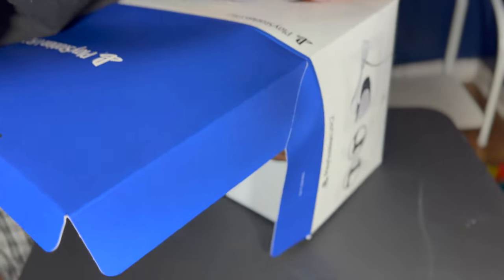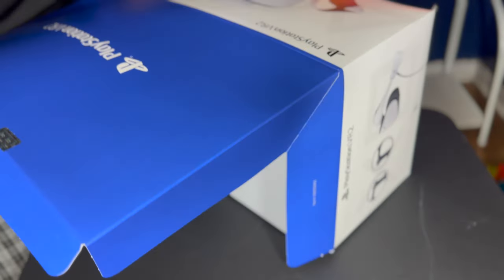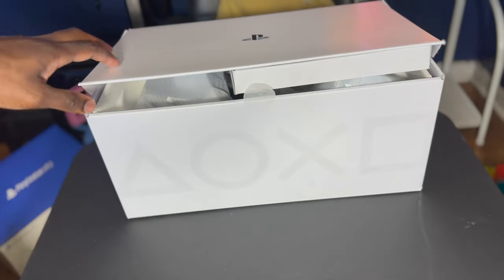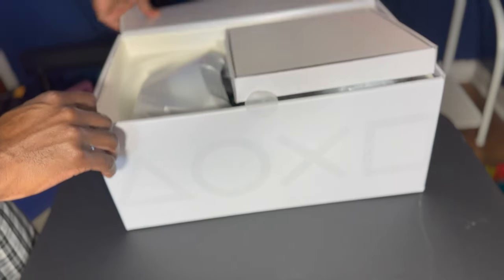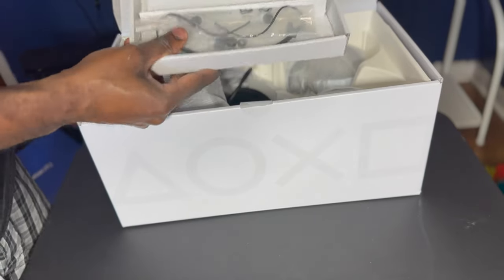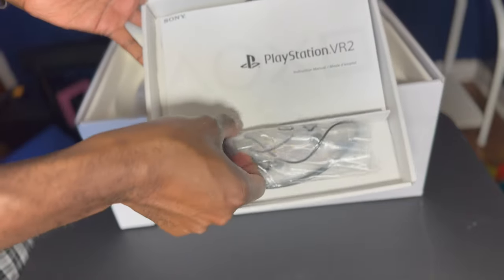That's not supposed to get this out — they have it just so packed in there. Okay, so as I can see, first inside they have the cords and stuff. Let me see — oh yeah, I was right, they got the cords, and the headset earphones that we're going to need, which is for the 3D audio.